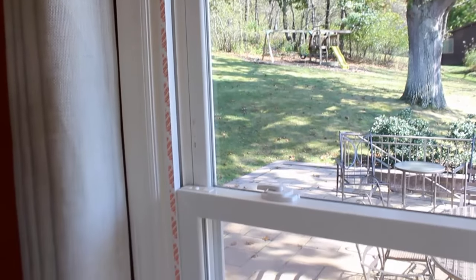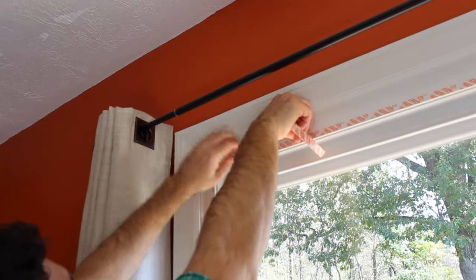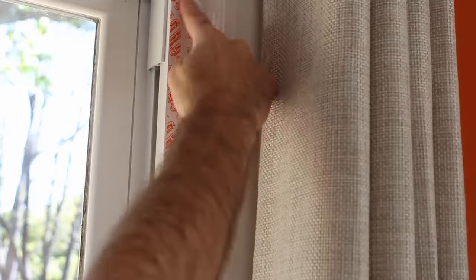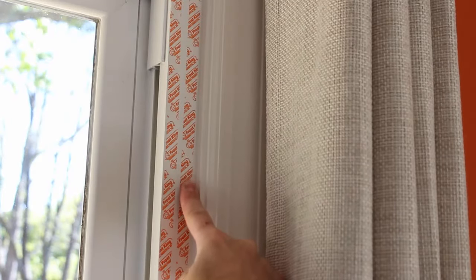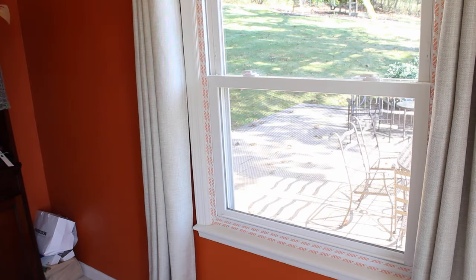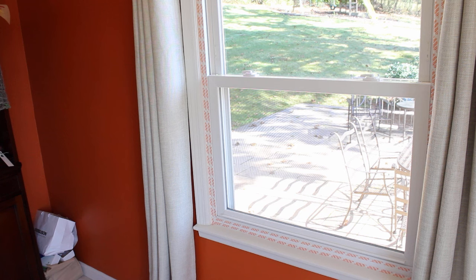The tape is on the top, the bottom, the left, and the right sides. You'll also need to apply a second layer just above and to the side of the first layer of double-sided tape that you applied to the window. Let that sit for about 10 to 15 minutes — that allows the double-sided tape to get tacky.